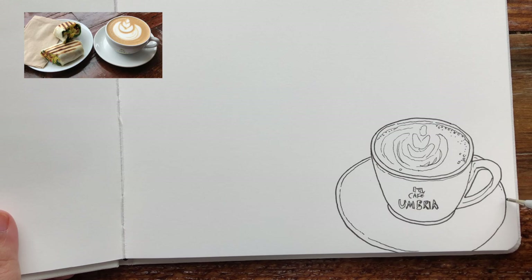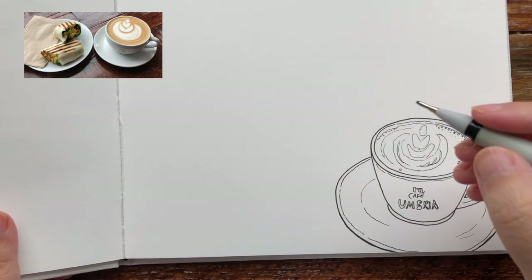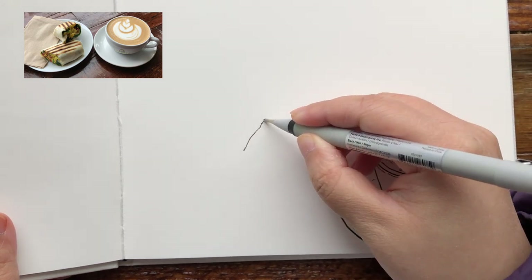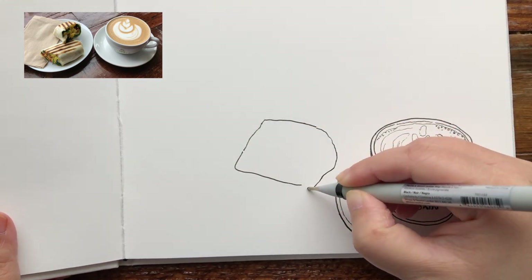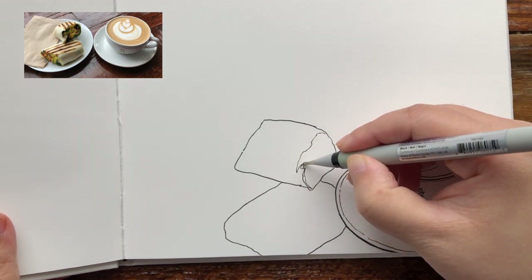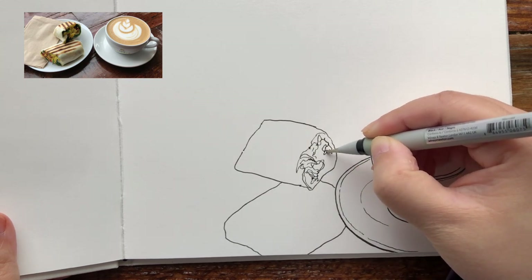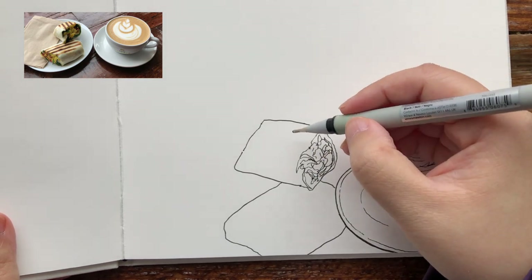And the little dish — the thickness of the dish with very gentle hand pressure and the shallow part around the center. Now I'm drawing the outline of the half wrap and the other half underneath it, the 3D cylindrical shape, and the inside with the fillings.